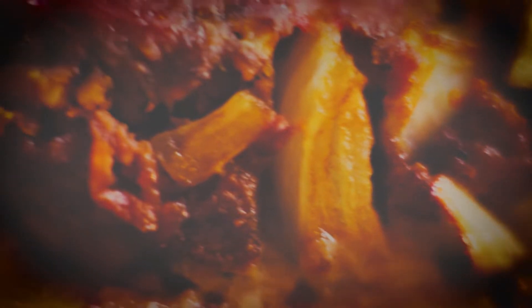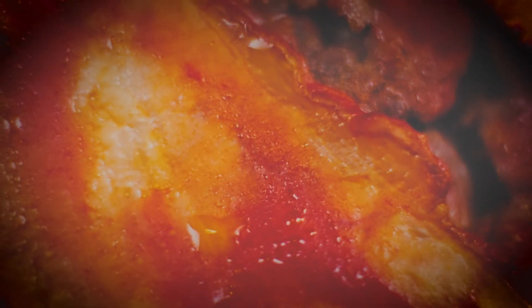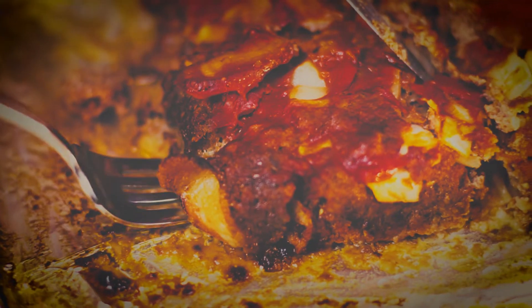I've heard people say that too much of anything is not good for you, but I don't know about that — as many times we've loafed, and we shared loaf, and we've made loaf, which doesn't seem to me like it's enough. It's just not enough.